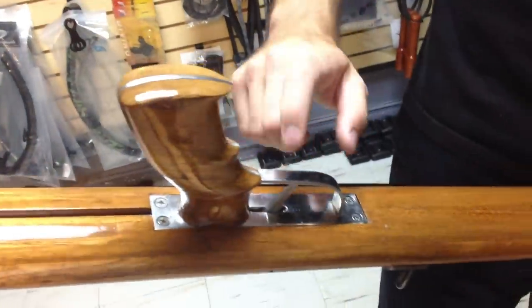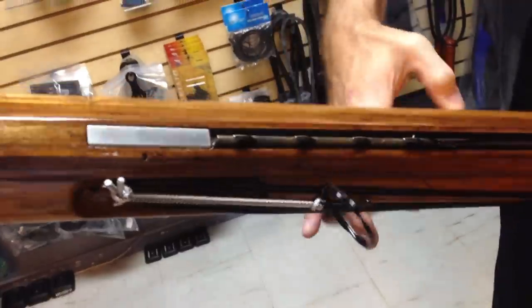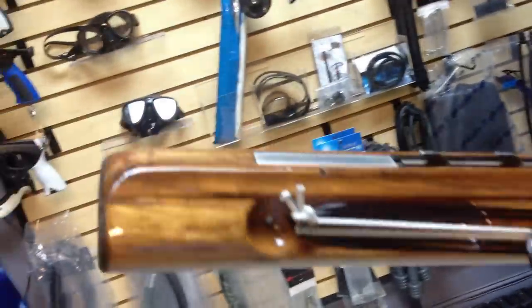The handle itself — this is the newer style handle with the stainless steel template. It's a mid-handle. You can see here is the push rod retainer. There's your trigger all the way back here. This is the new Andre trigger, which sits flush mounted on the gun. And you also have up here on the front basically a rest tab.